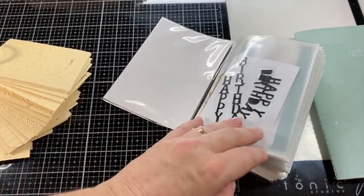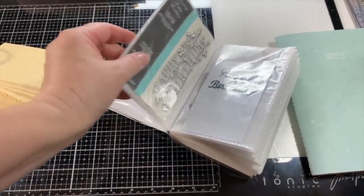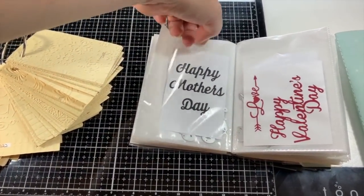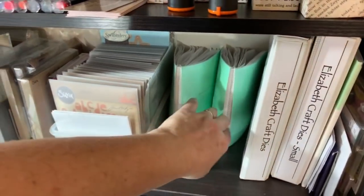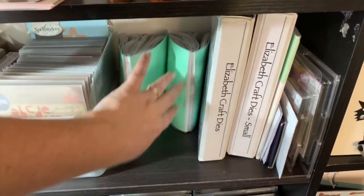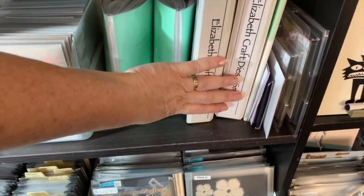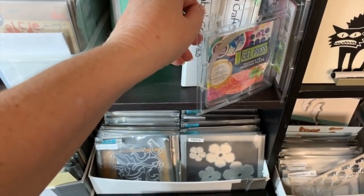For word dies I use cheap four-by-six photo albums from the dollar store — about two dollars each. I put in a photo of how it cuts and the die behind it, and they're in alphabetical order. So if I'm looking for 'Happy Birthday' they're all together. I've got my Elizabeth Craft dies but these are mainly the Karen Burniston dies — I love her dies, all the Pop It Up dies. I've also got a couple of gel press plates which I love.